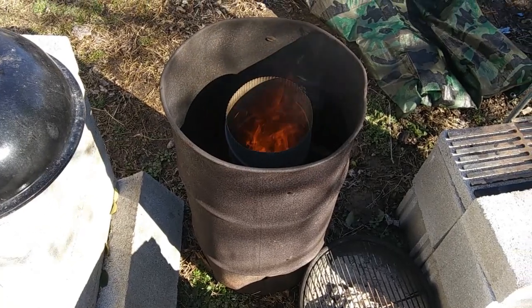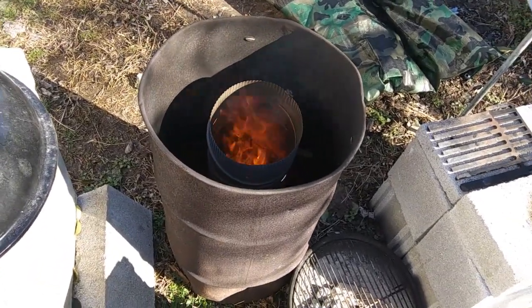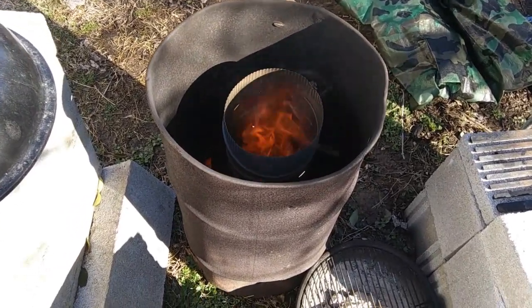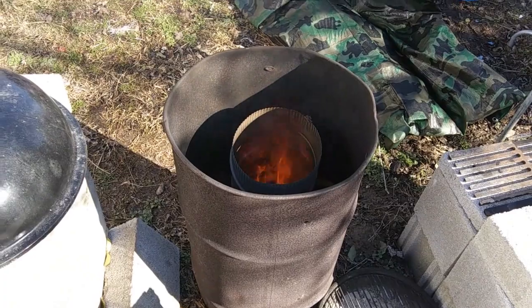Yeah, this thing is definitely turbo burning — that's what you want. You want that zinc coating to burn off there because it's toxic, just like in a metal trash can. And it's putting off some toxic smoke too, so stand down — stand upwind, not downwind, but upwind.